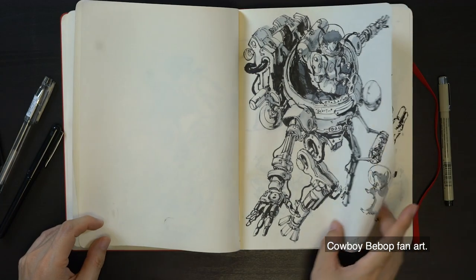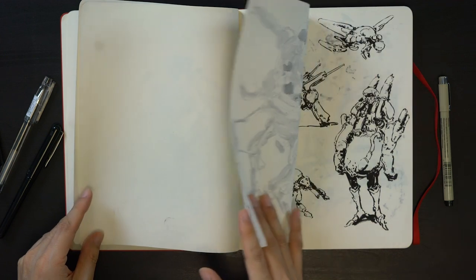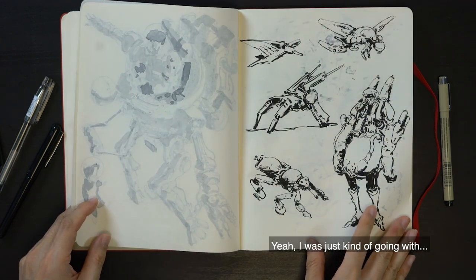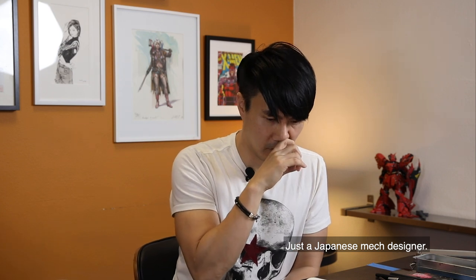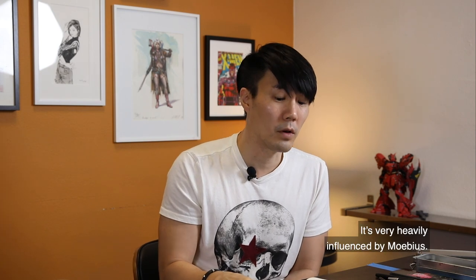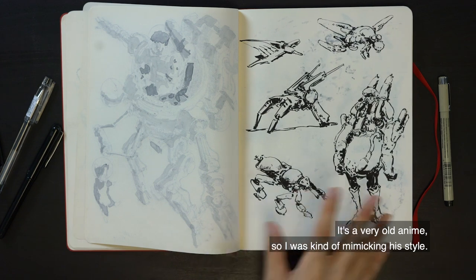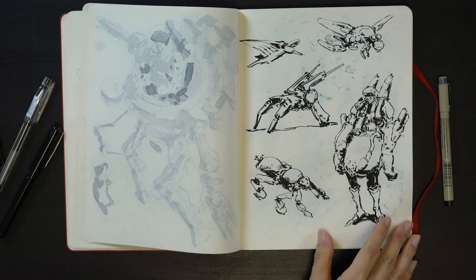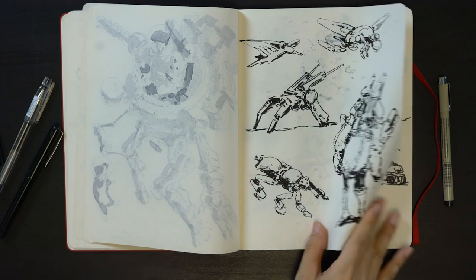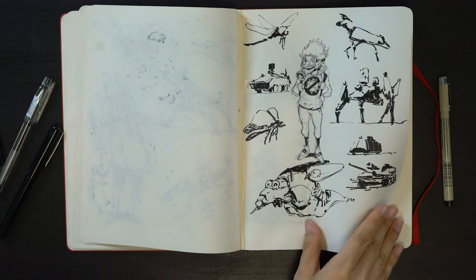Cowboy Bebop fan art. And then I was just kind of going with smaller sketches. Was this Kou Yokoyama? I think — oh, I forgot his name. There's a Japanese mech designer who did Dragon Heaven. It's very heavily influenced by Moebius. It's a very old anime and I was kind of mimicking his style — he uses a lot of cross-hatching technique on top of really dark ink shapes.